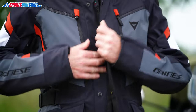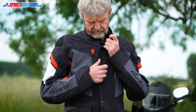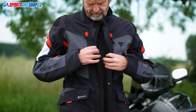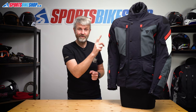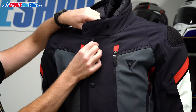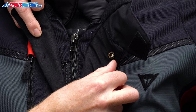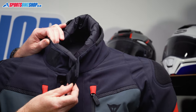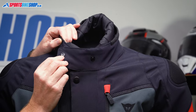The jacket fastens up the middle with a zip and there's a storm flap that secures over the top with five press studs. One of the criticisms of the Carvemaster 2 was the lack of loops on the zip pullers, which should make it easier to catch hold of them while wearing gloves. That's not something Dainese has addressed with the new model as there are still no loops on the zip pullers. You do get pullers on the vents, but not on the main fastener. Once the jacket's done up, the collar fastens over with a large Velcro panel and there's a press stud on the end that lets you secure it to keep it open if that's what you prefer.